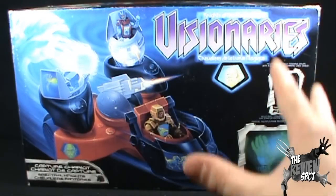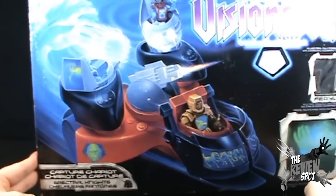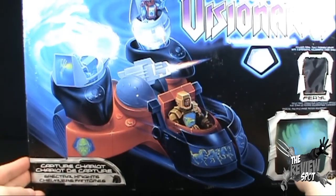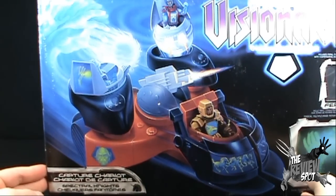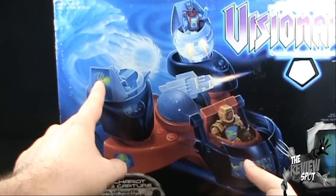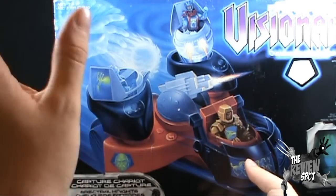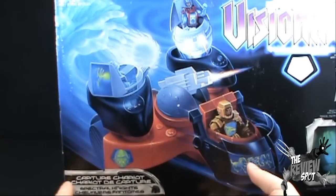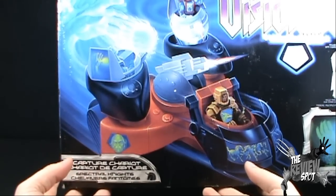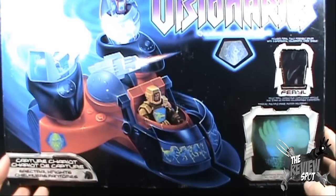Now I'm having a look at the Capture Chariot. It's a very large box — I'm further back than I normally would be — and hopefully I can show everything that's in this package. On the front, we have this beautiful hand-drawn artwork of the Capture Chariot. One of the effects used very frequently in the cartoon was the holographic pods — the actual hologram of a hand throwing a fireball. That was used frequently in the cartoon; in fact, the hand throwing the fireball actually defeated the beast of destruction.